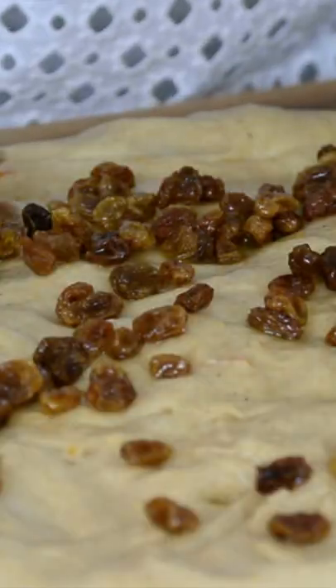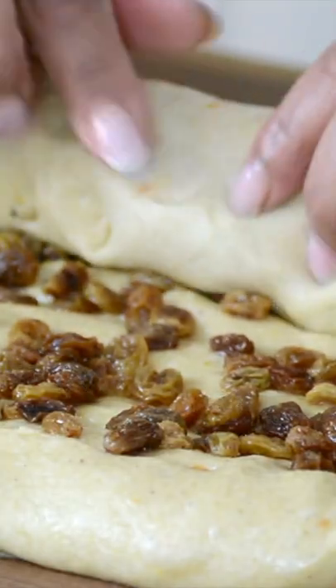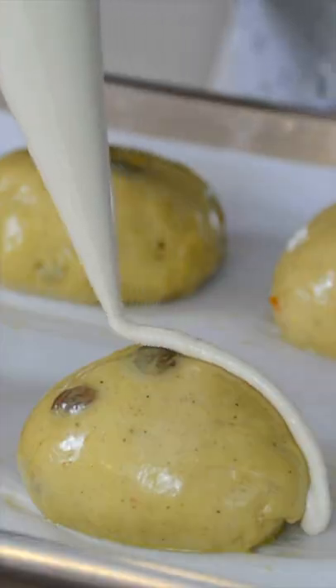Add three-fourth cup of raisins and sprinkle them all over. Roll it up so that they get well distributed. We're gently going to brush the egg wash onto the buns. Now let's start piping on the crosses, and let's pop them into the oven.